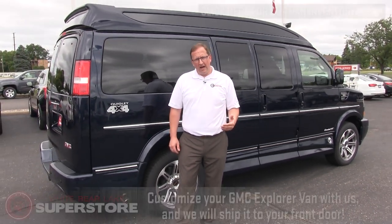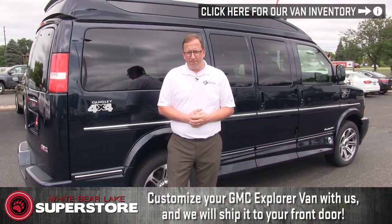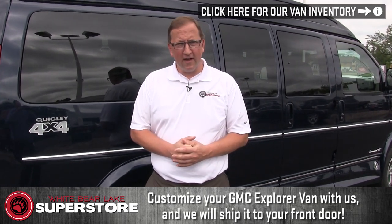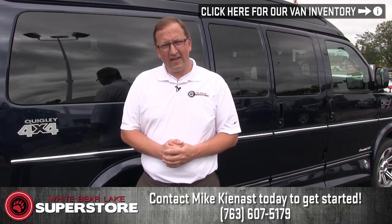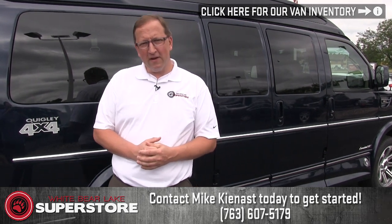I want to thank you for taking the time to watch this video. If you are looking to build out a Quigley van — no matter if it's an extended wheelbase, a regular wheelbase, lifted van, or custom-built van — my name is Mike Keenest at the White Bear Lake Superstore. We ship all across the country, and I'll make the process seamless and walk you right through it. My cell phone number is 763-607-5179. Thanks a lot for watching — please check out some more videos and have a great day.